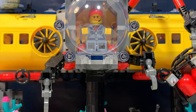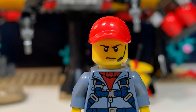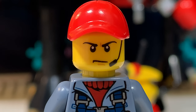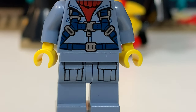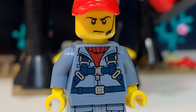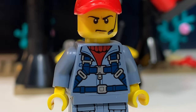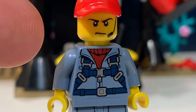Then we have this minifigure in the control room. He wears a red cap and a headset to speak to the divers, I guess. His face is a little bit frustrated and he wears this blue outfit. This is the back of his torso. One thing I do not understand is that for this minifigure there's no diving outfit, so when something goes wrong, he will drown.